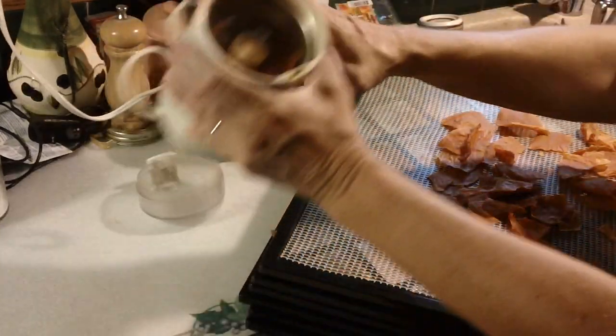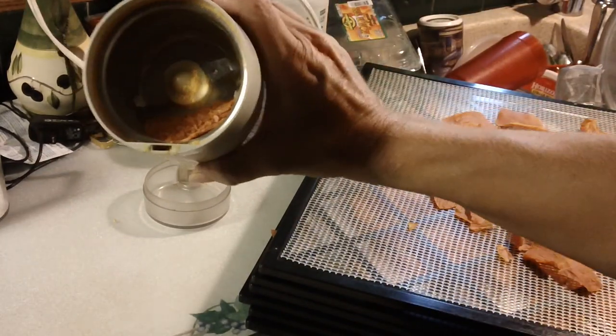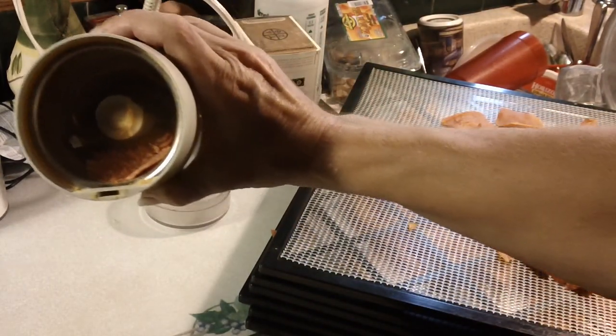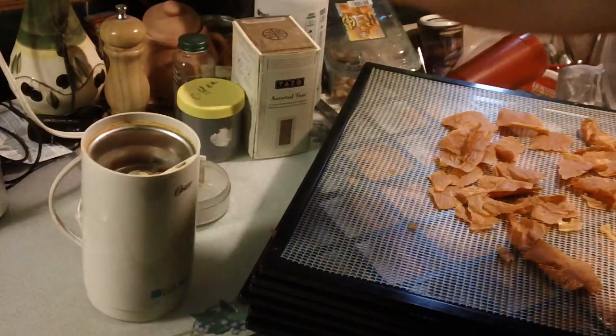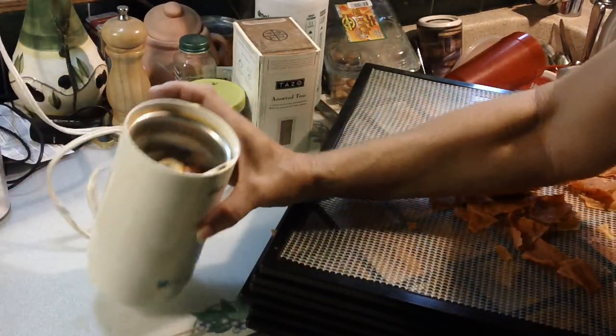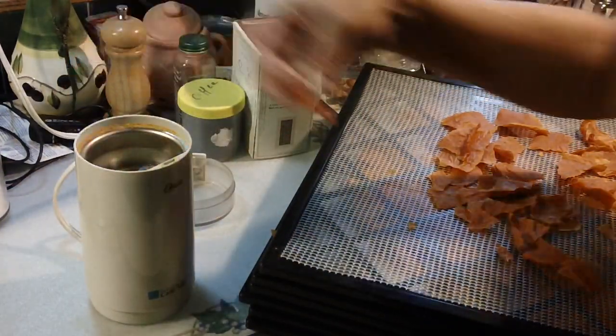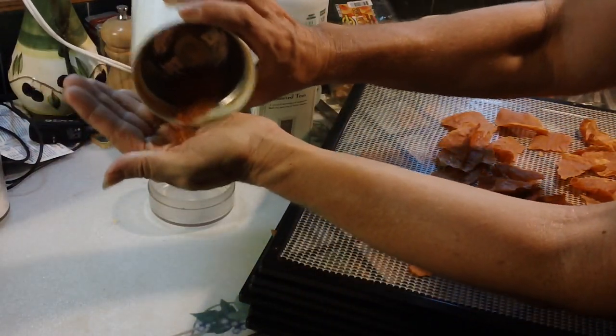What it does is turn it into a powder. Let me see if you can see that — yeah, it turns it into a powder. I've got a little LED light under here to shed some light on the subject. One little piece didn't fully grind, but this makes it very usable for a lot of recipes.